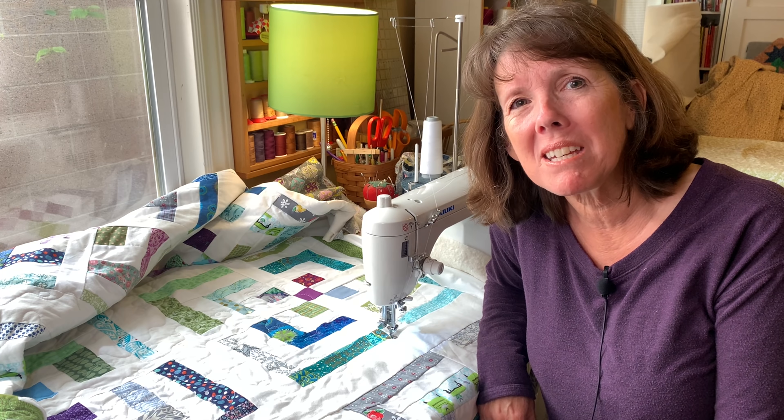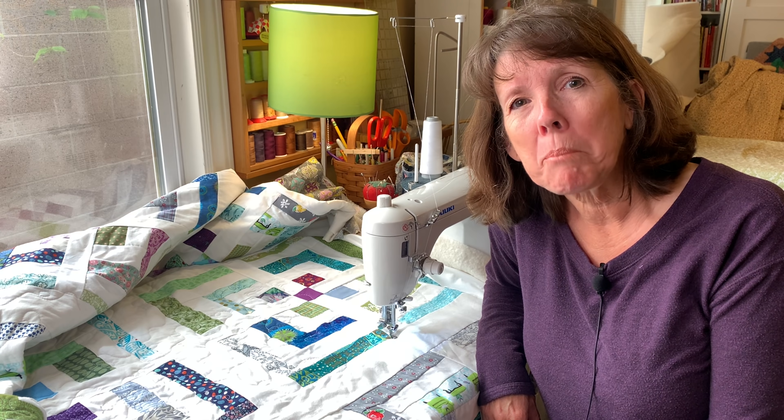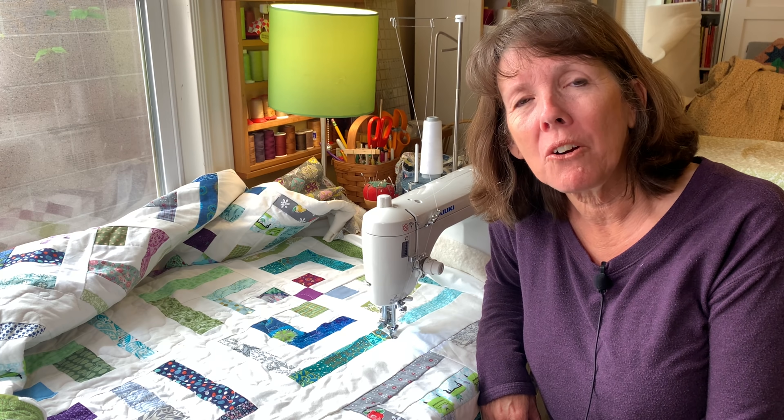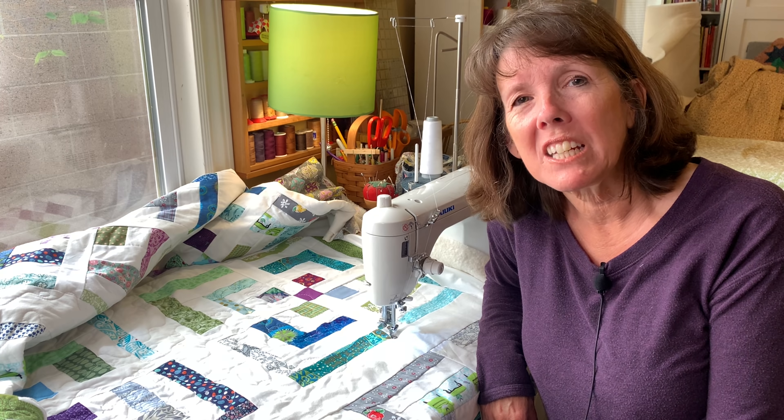The only thing you'll miss in this video is adding the binding. I have some videos about adding bindings, so you can look back there. Or maybe I'll incorporate it in a future video.